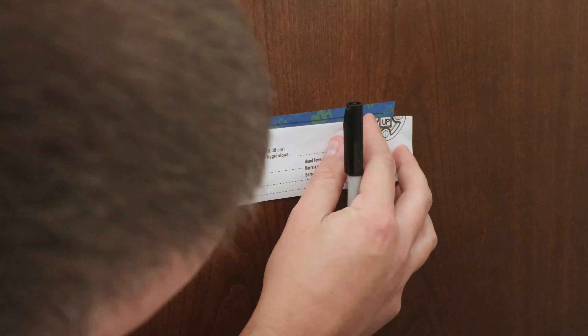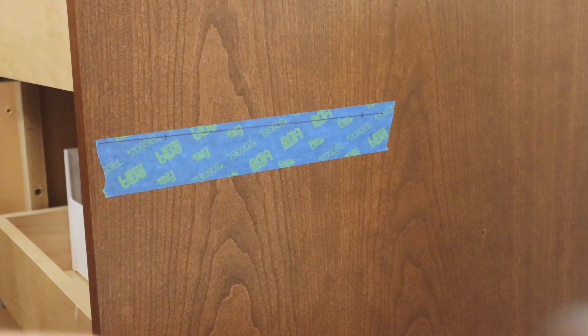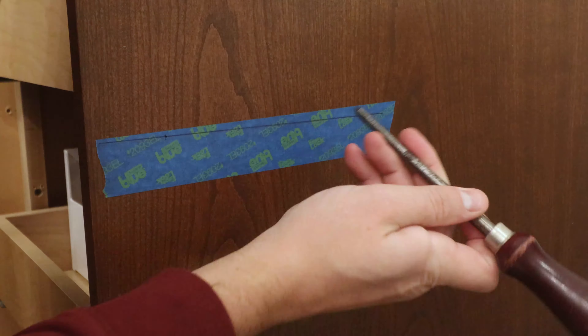It's a good idea to double check against the template before doing anything permanent. With those marked, I make a dimple in the surface with the center punch, which will help guide the drill bit.